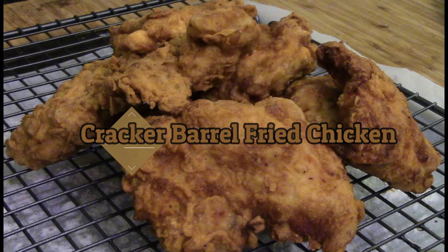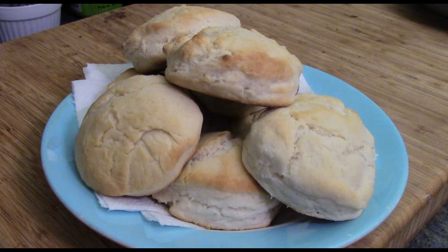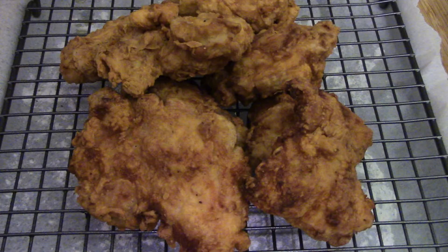Chicken! We're going to make some chicken and biscuits. This is a copycat Cracker Barrel recipe. It looks yummy. It is yummy. Let's get to it.